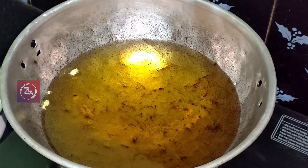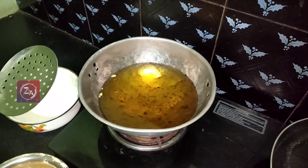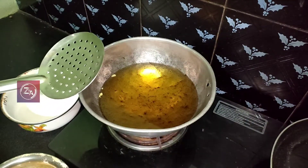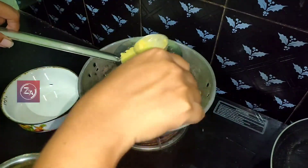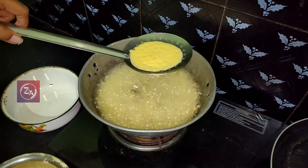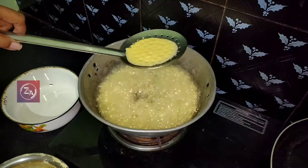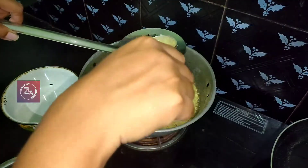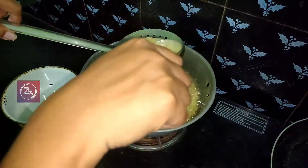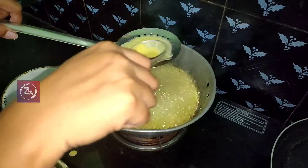Bubbles are on top. If you want to have a clean bottom, you will have to clean it. We have to cut a small amount of the current and cut a small amount.